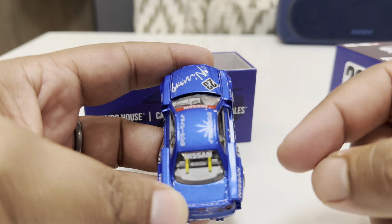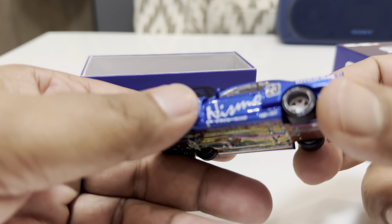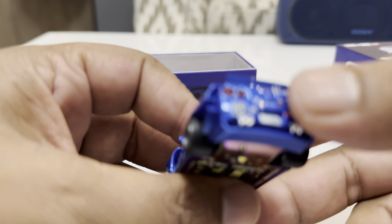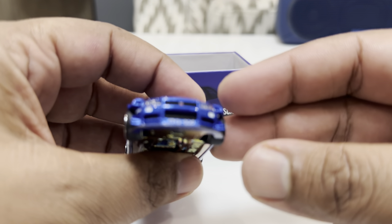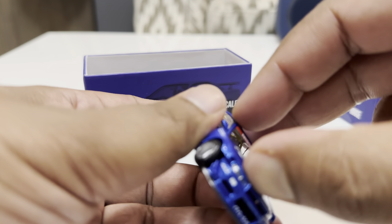The color combination is really good — you can see the yellow color markings here. They have tried to give it a proper race car feeling, which they have excelled at. You can see the lights as well. Let's try and pop up the hood.